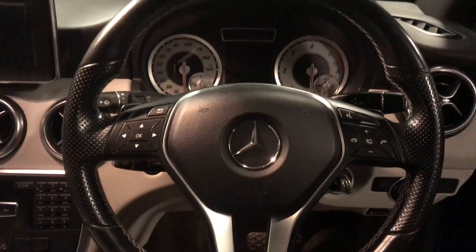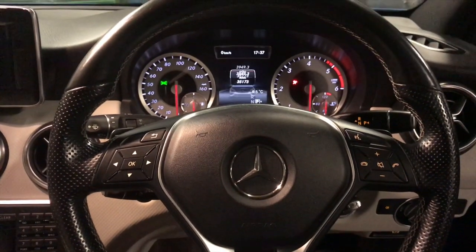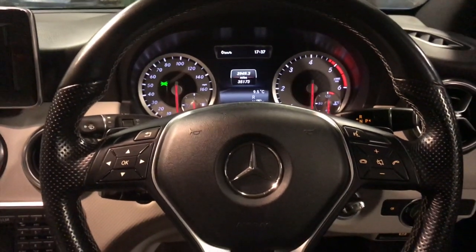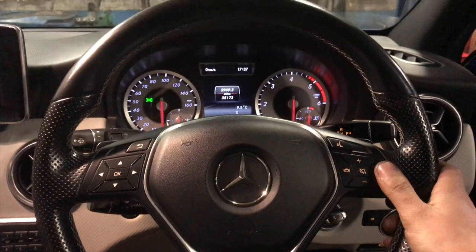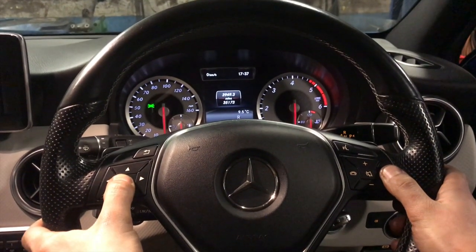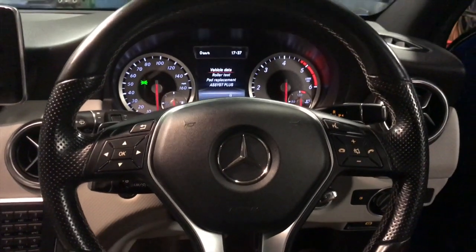To do that we put the key into ignition position 1. Once it's in position 1 we'll make sure it's on the mileage display, which it is. Then we press and hold the call button and straight after press and hold the OK button, and that will bring us to the service menu.